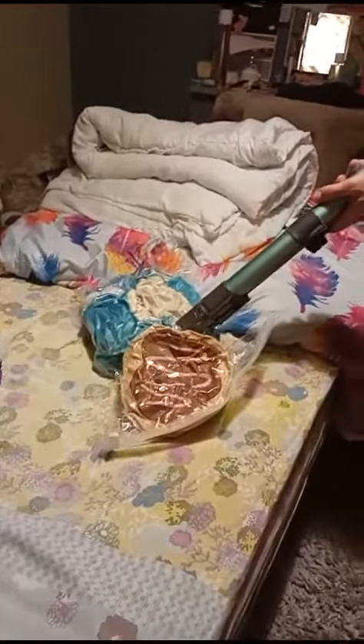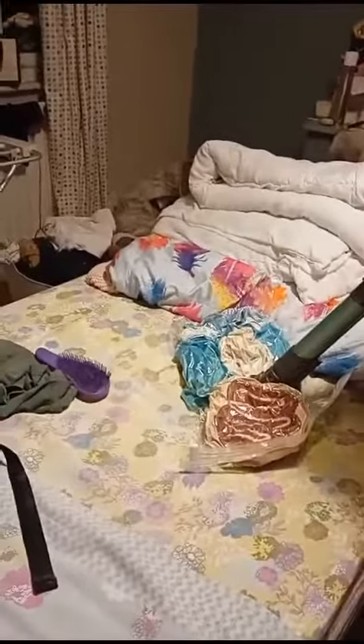Oh my god! Oh my god, my squishies! My squishies! Why is it so smooth? Oh my god! Now that is a squished squishy.